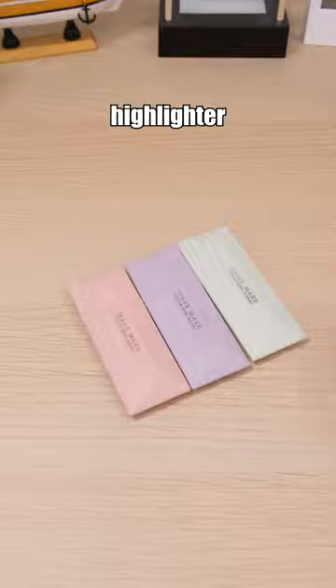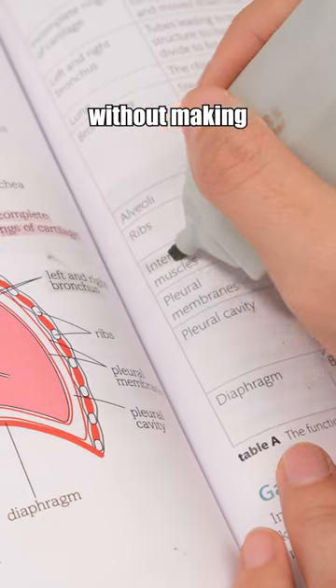The tip of this highlighter is soft, enabling you to highlight on curved surfaces without making highlighting mistakes.